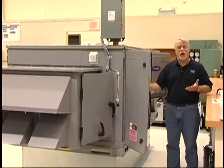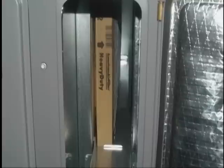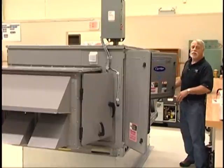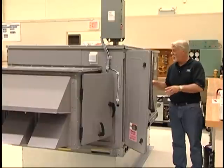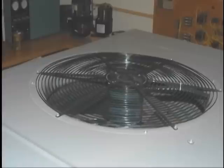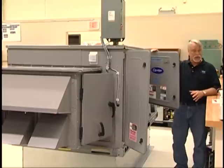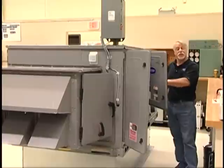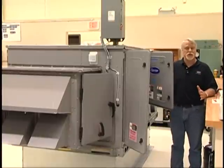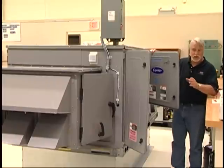Moving further down, we come to the return fan section as well as the filter section, which is adaptable for both 2 or 4-inch filters. Further along is the fan section, where we gain access to the supply fan — this machine having a single fan and motor, with larger units having multiple fans driven on a common shaft by a single motor. Directly below that, this being a 48-series machine, is the gas-fired heat section: gas valve, combustion air fan, and igniter control package. This unit could also be configured as a 50-series unit using electric heat — either field-installed or factory-optioned — or perhaps as a cooling-only machine with no heat.